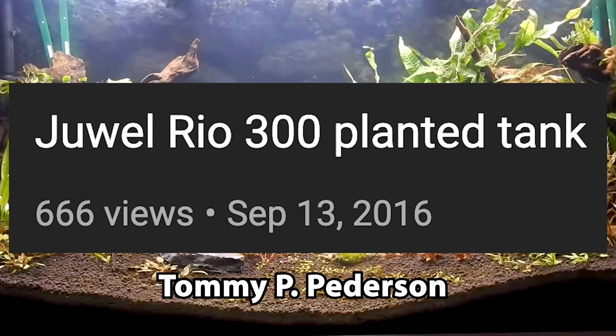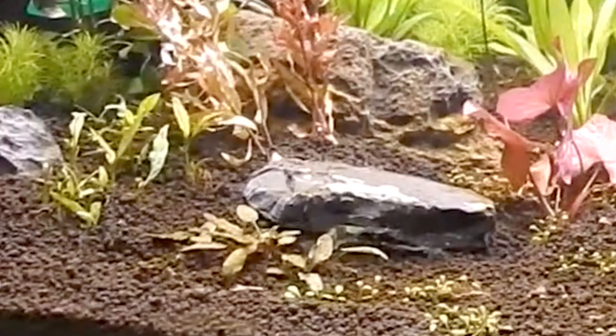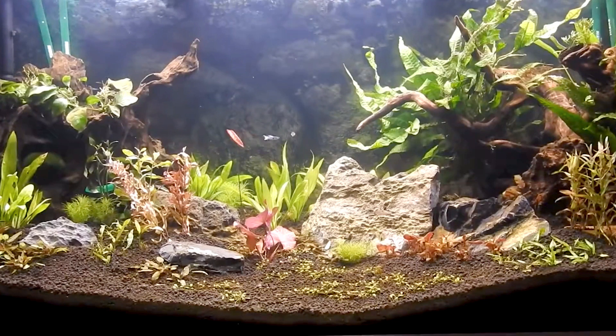This is a Jewel Real 300 gallon planted tank by Tommy P. Peterson. It's got java fern, cryptocorynes, anubias, amazon sword plants, and many more. I see you've got this very beautiful piece of driftwood in the corner — actually, both corners — and they give this entire aquarium a very, very nice look.